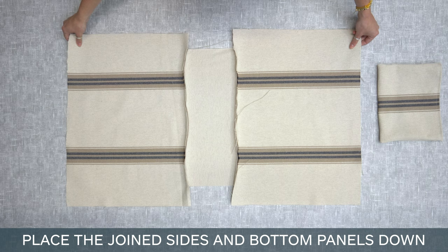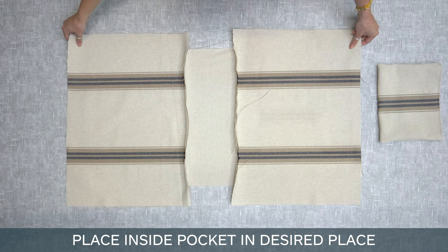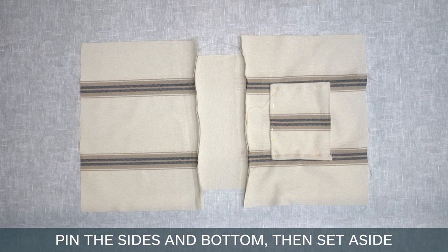Place the joined sides and bottom panels down. Make sure the inside is facing upwards. Place inside pocket in desired place. Pin the sides and bottom then set aside.